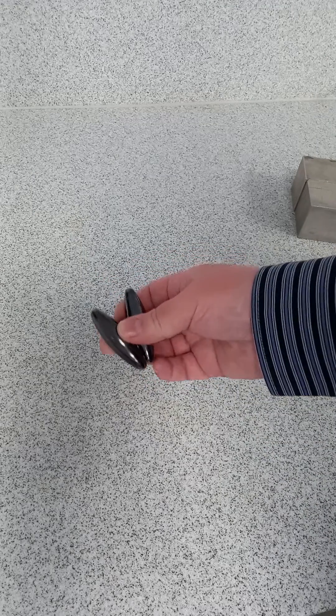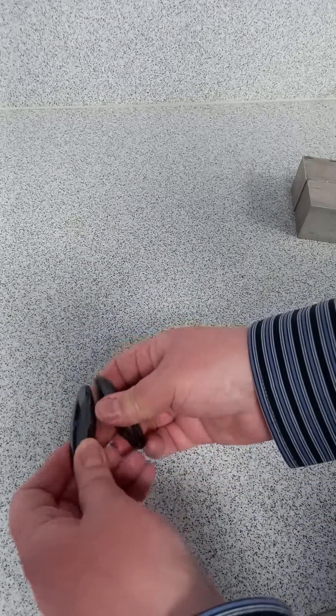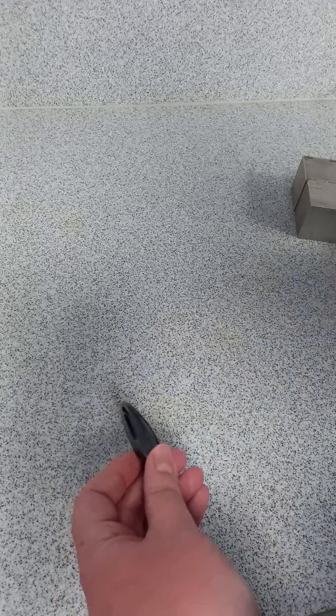We've got a demo here today using these little toy magnets. These ones make a noise if you throw them together — like that. But they can also be used to demonstrate Lenz's Law. So you get another Lenz's Law demonstration.